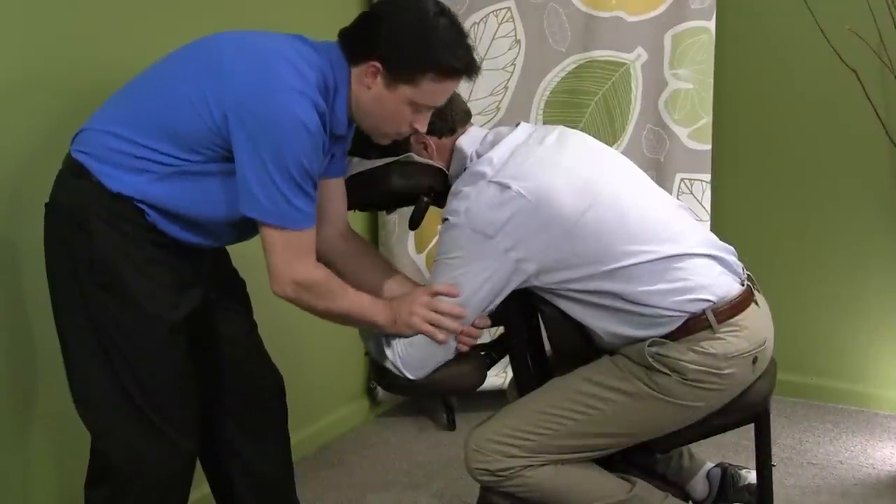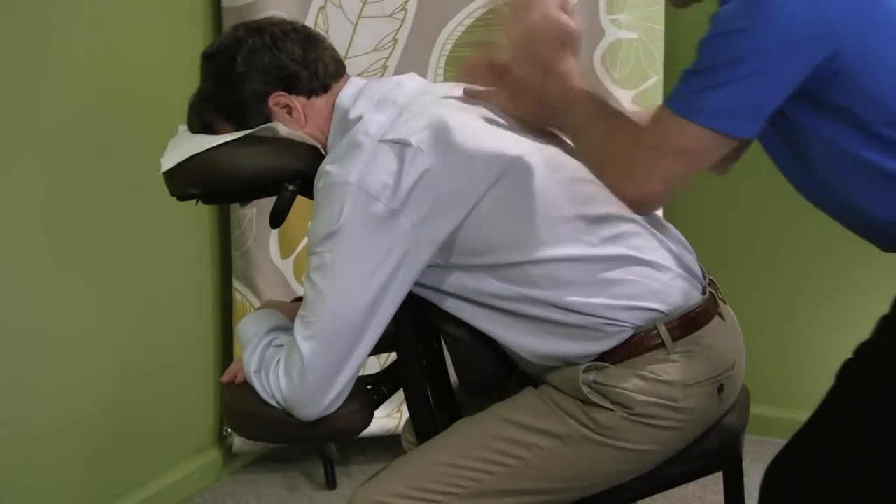Chair massage is a great way to help give them relief, break up the tension, and break up the stress.